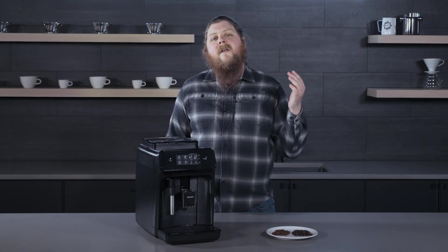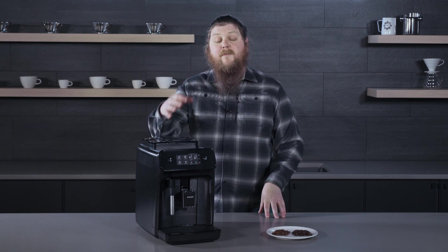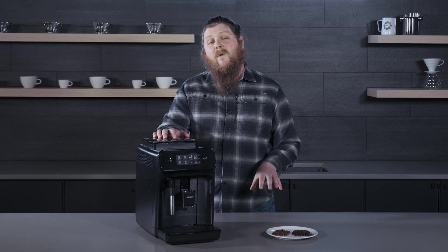Hey everyone, it's Pat from Seattle Coffee Gear, and we are here today to talk about one of the hottest topics for super automatics, which is the use of oily beans.